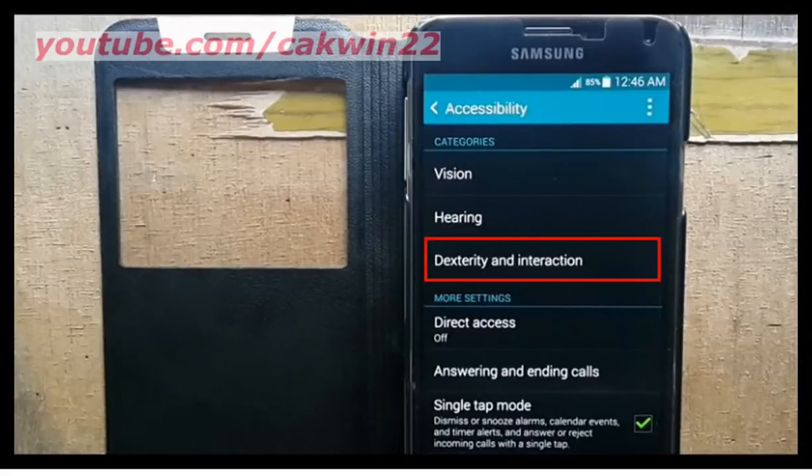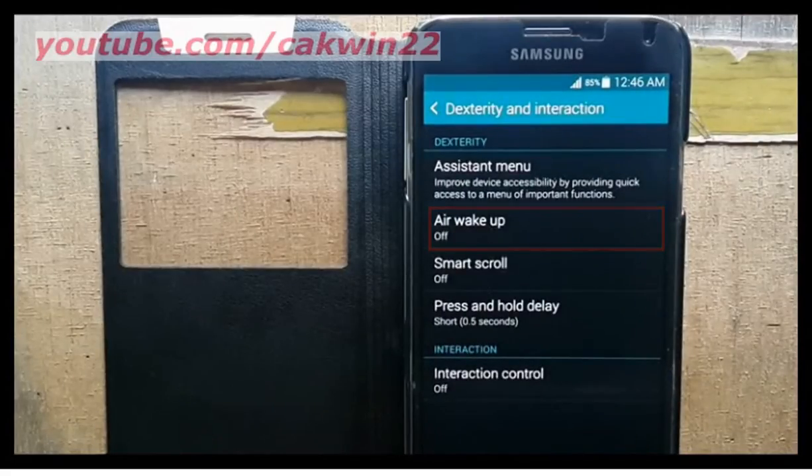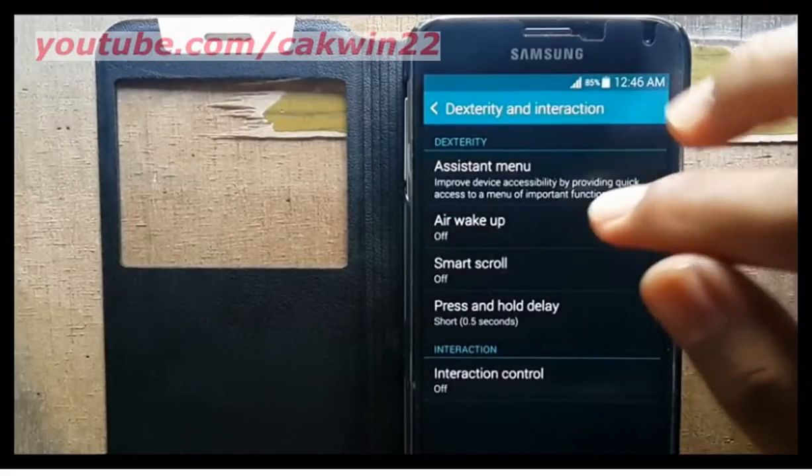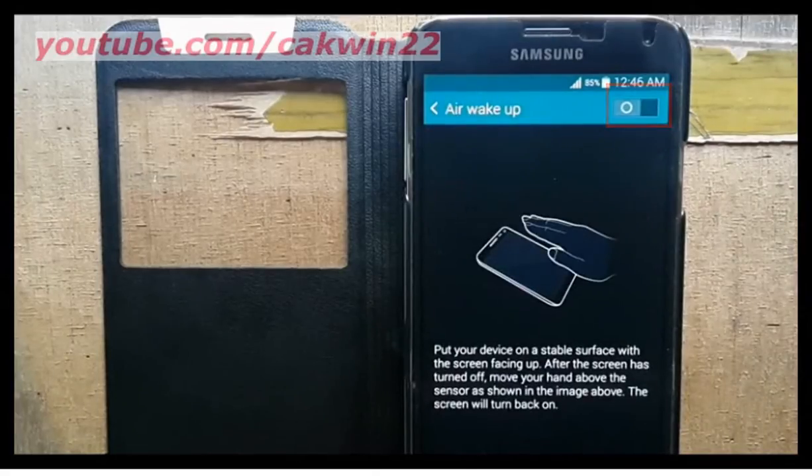Tap Dexterity and Interaction. Then tap Air Wake Up. Slide the Air Wake Up switch to the right to turn it on.